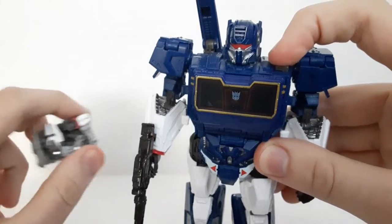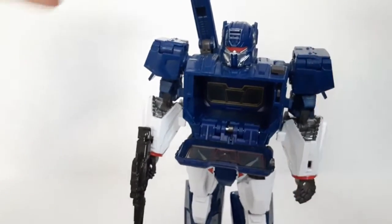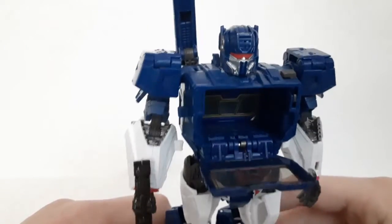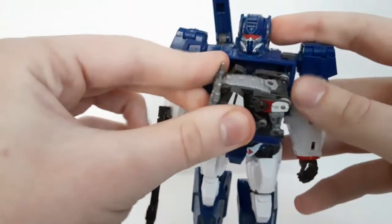So now for the part you've all been waiting for: Ravage storage. In my review of Soundwave I mentioned you could store Ravage in there, but I didn't have a Ravage at the time. Now that I do, we're going to show how it works.